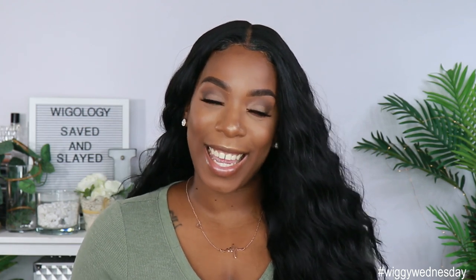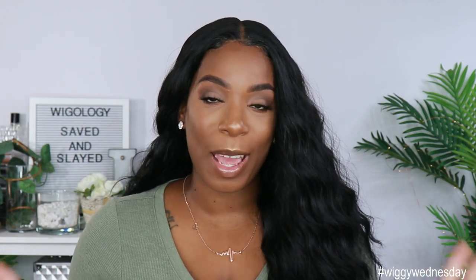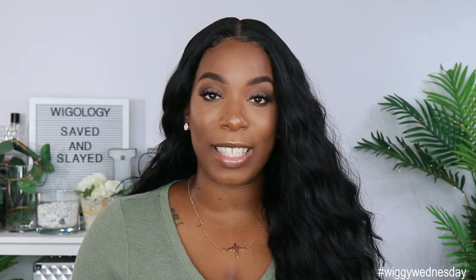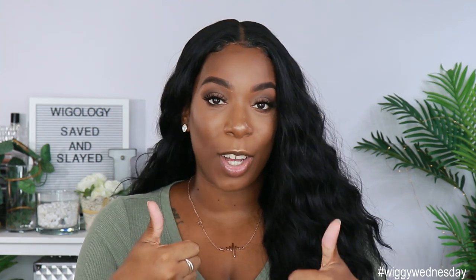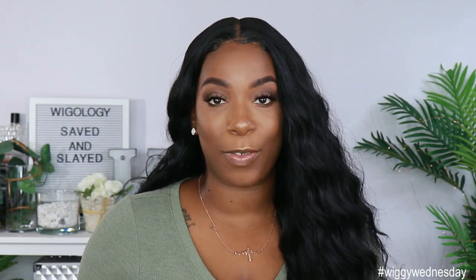Hey guys, welcome back to my channel. It's your girl Kyra Shawn. Welcome back to another edition of Wiggy Wednesday. For today's video, I'm giving you guys a first impression on a unit that was sent to me by Ebony Line. But before we get into all the specs of this unit and what I think about it straight out of the pack, make sure if you're new to the channel, you go ahead and subscribe and smash that notification bell so you don't miss anything else coming up. Also give this video a thumbs up if you want to see more videos like this in the future.